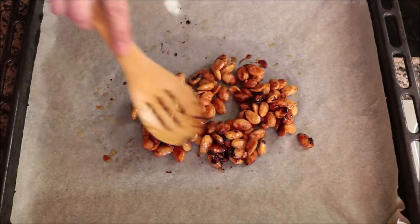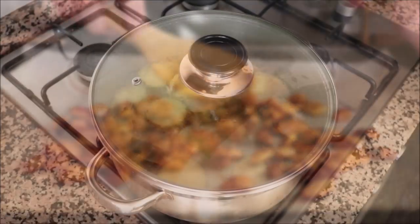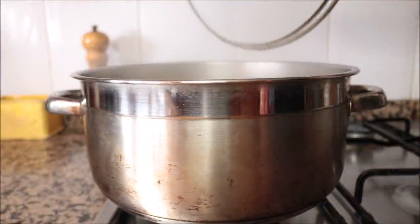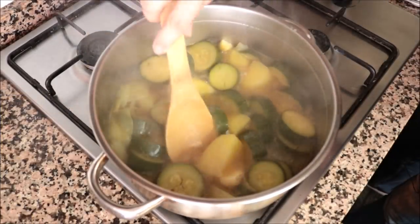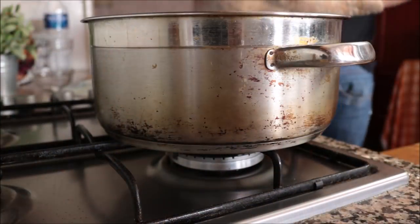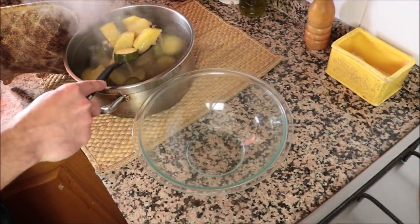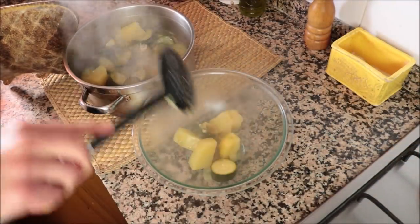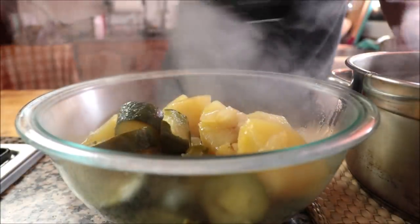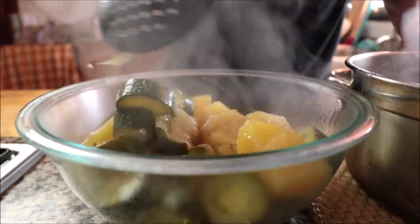The vegetables have been simmering on low-medium heat for 20 to 25 minutes and should be perfectly cooked. Pierce one of the potatoes — if it goes in easily, all the vegetables are ready. Remove the stock pot from the heat and transfer the vegetables into a bowl to cool off. Cutting them into large chunks makes them easy to remove. Make sure to reserve the leftover broth in the pan — we'll use it to thin out the soup.